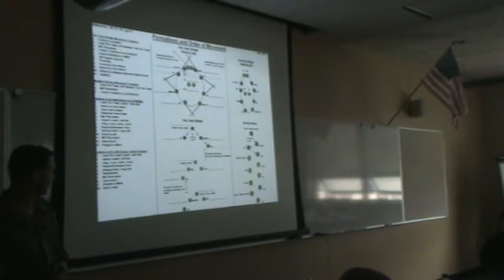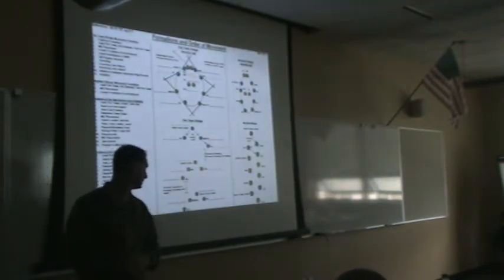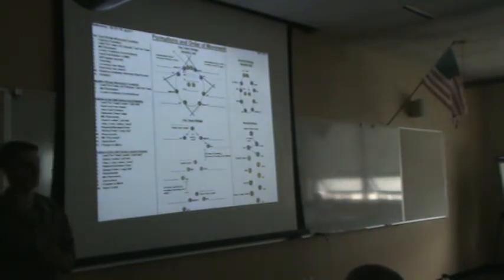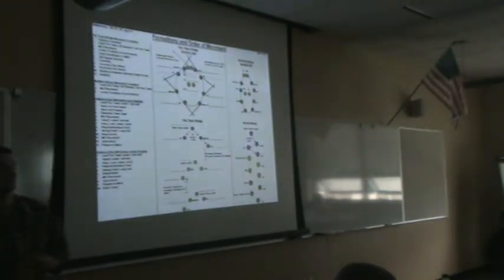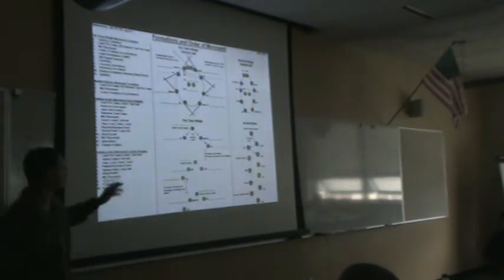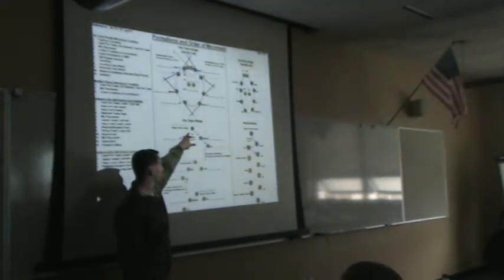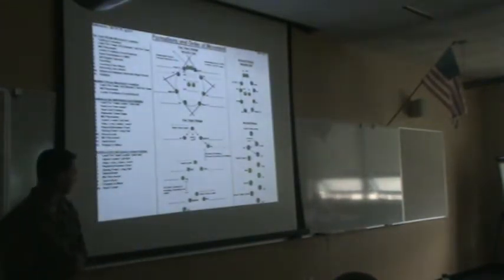Twenty meters behind the lead fire team for traveling — 50 meters for traveling overwatch, which I'll cover in a moment. Standing at the apex of the headquarters element is the squad leader. His primary duties on the ground are command and control, accountability, and he's in control of everything the squad does or fails to do. To the right and rear of him is the RTO — same 10 meters, 45-degree angle. To the left rear of the squad leader is the machine gun, and to the left rear of the machine gun is the assistant gunner.